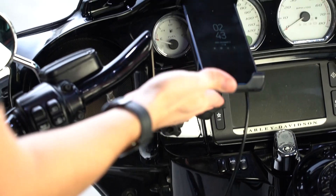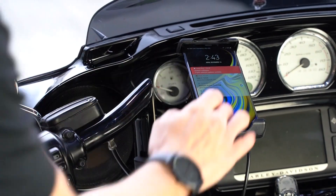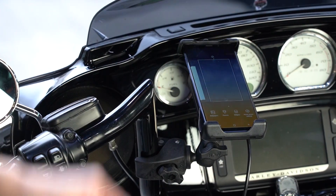And now, as you can see, putting in the wireless charger, everything is well connected and ready for any open cockpit or outdoor use.